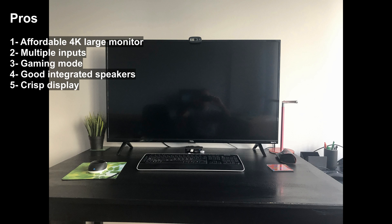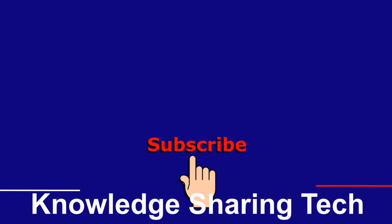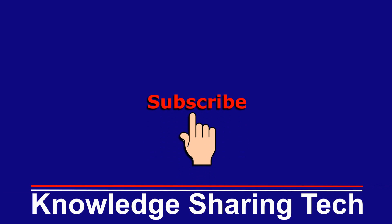It has multiple inputs, a gaming mode, good integrated speakers, and a very crisp display. For the cons: it needs a large desk because otherwise it will be very close to you, it doesn't have picture-in-picture or picture-by-picture, and you need the remote control to turn it on.